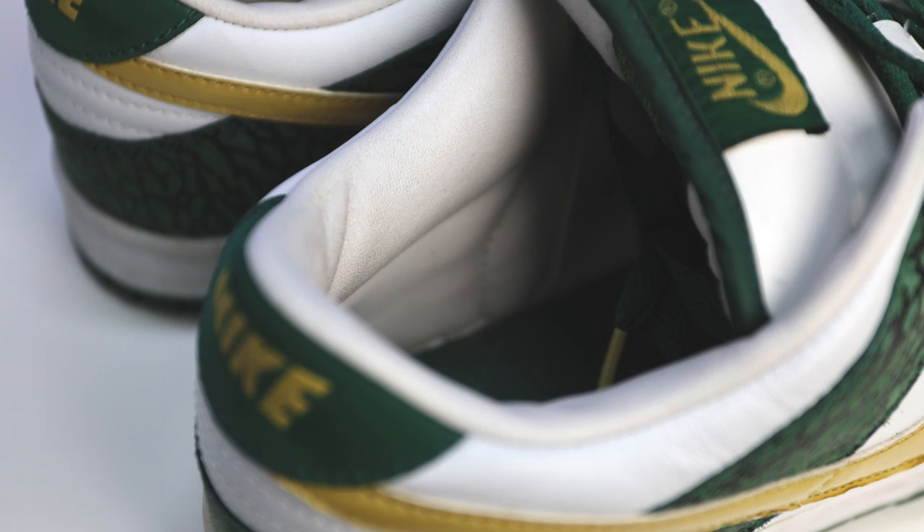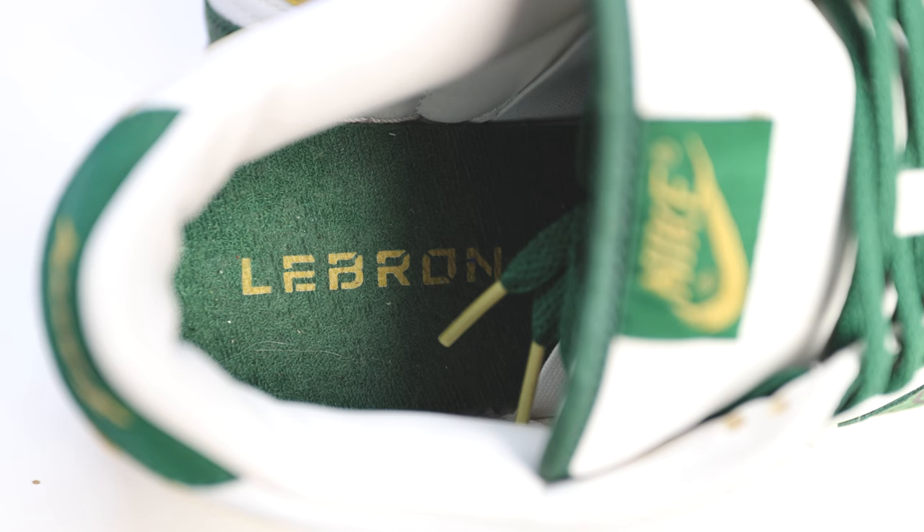Looking at the collar of the shoe, you're going to have that same premium leather all throughout, but this time it's in white leather. And like how we saw the LeBron James logo on the inside of the sock liner on the Akron pair, this time it says LeBron's name spelled out, with a green sock liner and gold text.